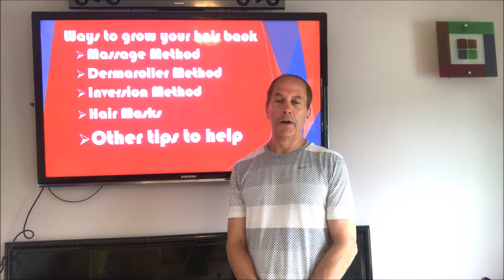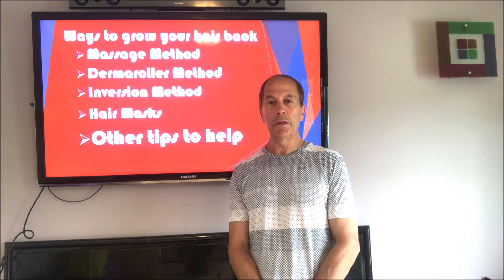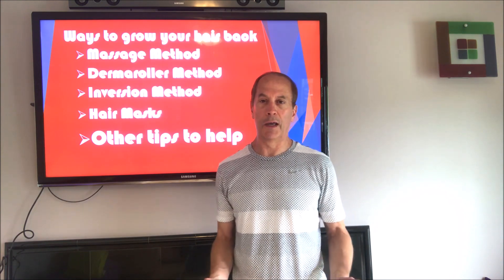Hello everybody, welcome back to my channel. My name is Chris Galt. I'm the author of My Journey to the Fountain of Youth, which is a book you can get on Amazon that has a bunch of tips on how to look and feel as young as possible as you age.